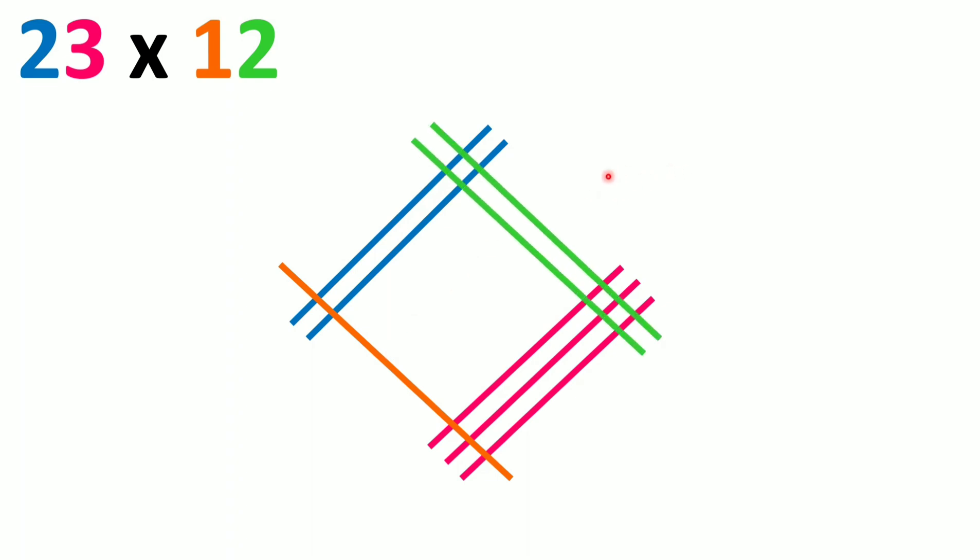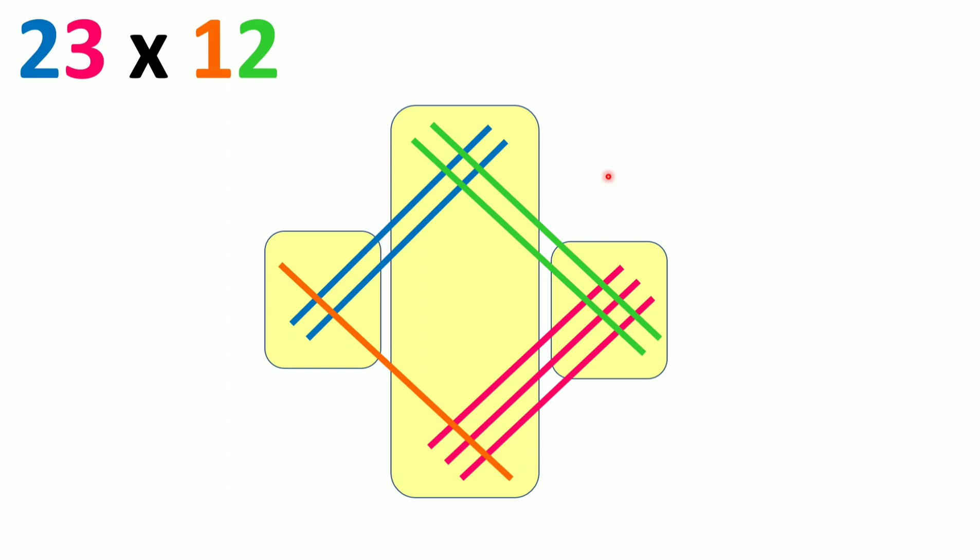Now these lines will be divided into zones: zone 1, zone 2, and zone 3. We start counting from the right side — we'll understand why later. Wherever two lines meet is called a point of intersection. We have many lines meeting at many points, and we are going to count all those intersection points and write the number.